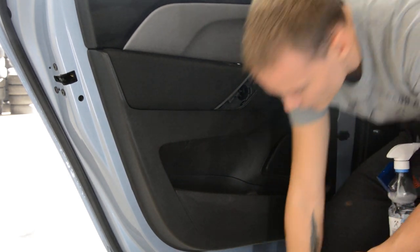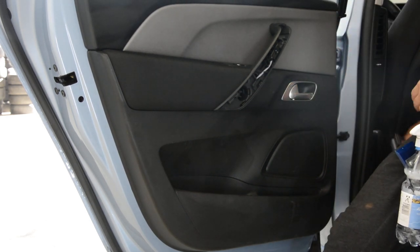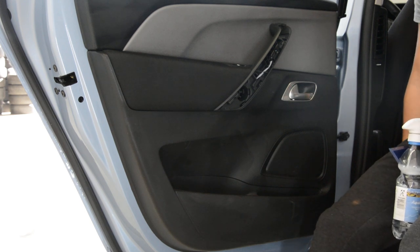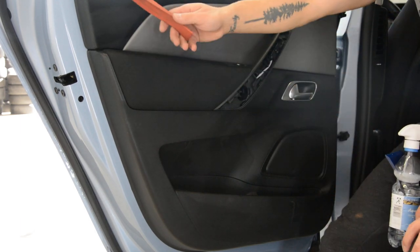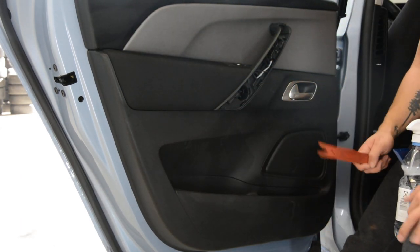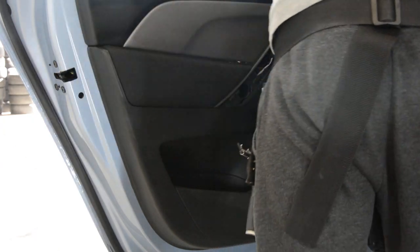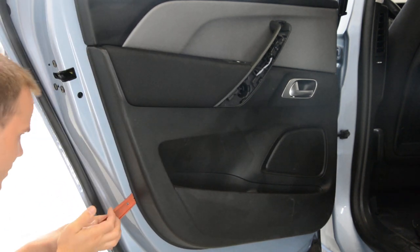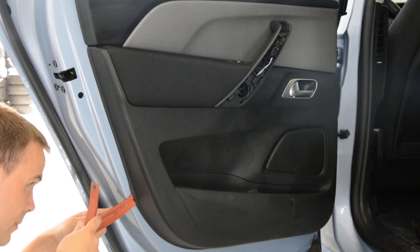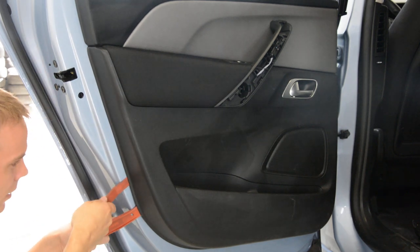Now we need to start to pop up the clips. There are I think three on this side, three or four on this side, two on the bottom, and you'll have another one somewhere here. Use a plastic trim removal tool to pop the clips.